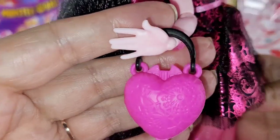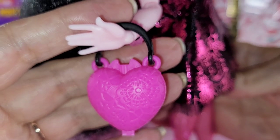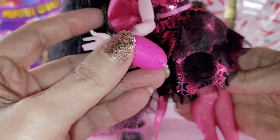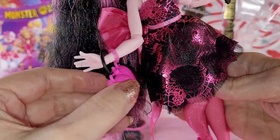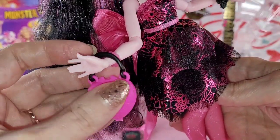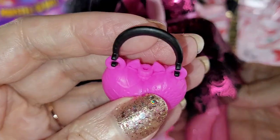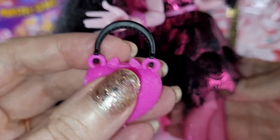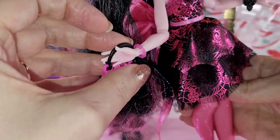This purse is so stinking cute - look at all the detailing, kind of similar to what was on the little chocolate fountain with the patterning. It does open - it has the hinge at the bottom. I couldn't get it apart and I didn't want to hurt it trying to yank it open. But just know that it does open, and at the top it has a little bat closure. So adorbs!